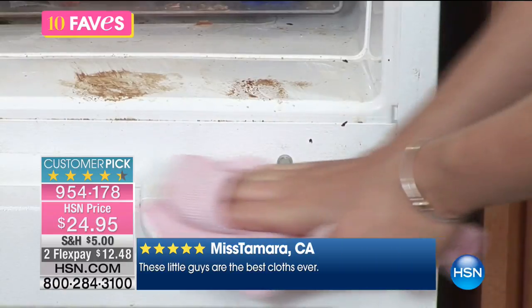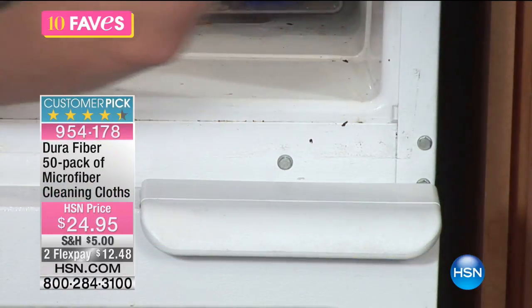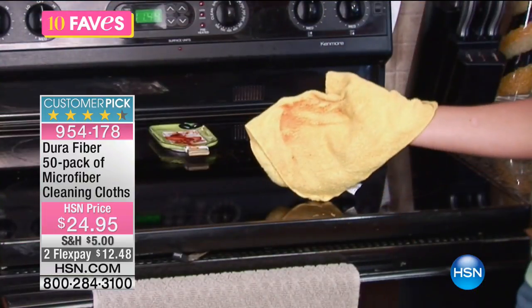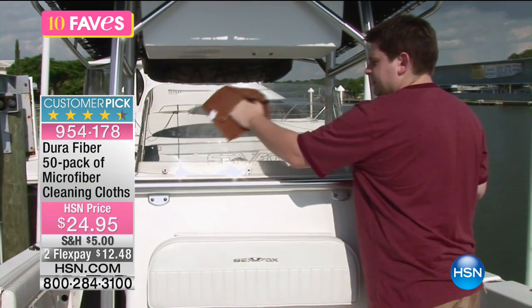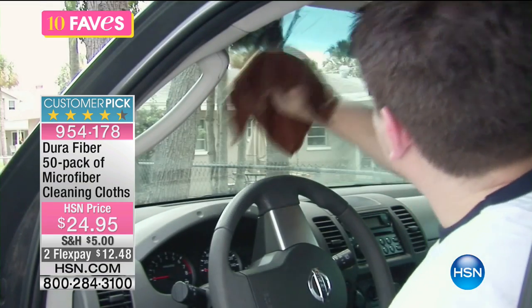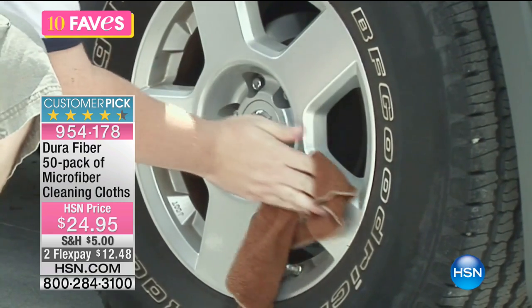Look at the power of — that review is from Miss Tamara from California. It wasn't me, but it could have been because I love microfiber cloths. What's great about them is that it's a textured surface. It's smooth, but it's textured.